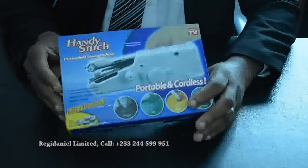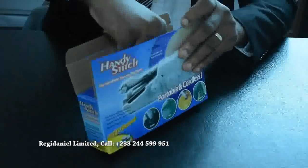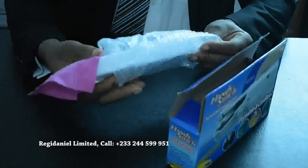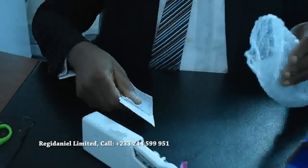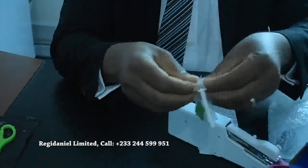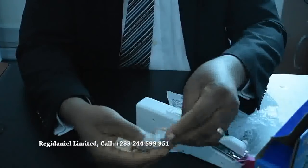This is the handy stick. To unbox it, you just remove it — it comes with a small cloth for factory testing, your manual, and it also comes with extra needles and an extra needle threader.